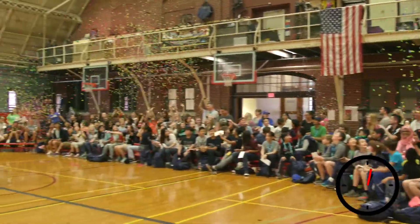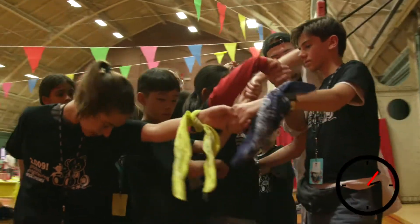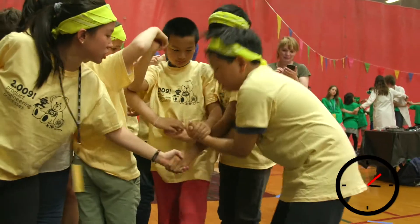Welcome to North Anglia Education's 2009 at MIT. Here we learn how to work in a team and cooperate to get the same goal at the end.